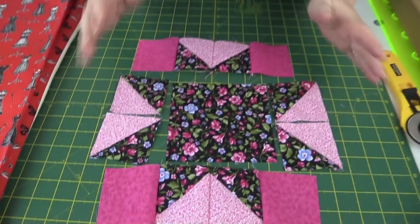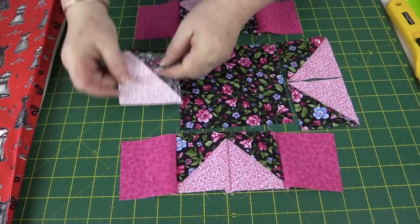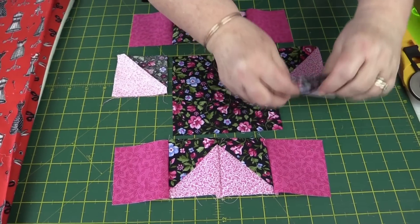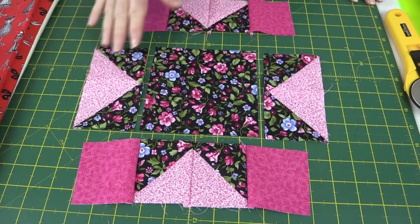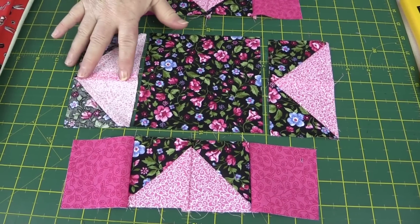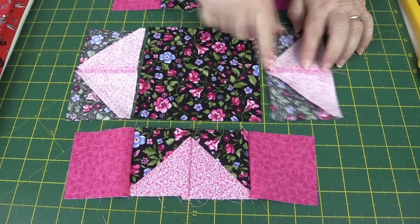I've sewn the top and the bottom as you can see here. I'm not going to press them at this point. Now I'm going to sew the side pieces — take those two pieces, put them together, and sew them along here, and these ones the same. I've sewn my side pieces together and I've pressed the middle seam open. You'll do that on both sides — just press that open there.